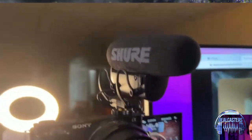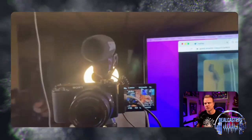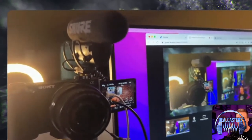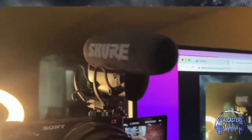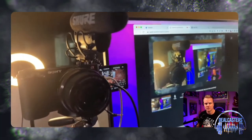It looks like a very sizable mic. How heavy was it when you were holding it and putting it on your camera? It's actually a nice weight. It does have a battery that you're going to have to put in, so that's something to be aware of. You'll need to keep an eye on your battery power because, obviously, if your battery dies, that's not a good thing.